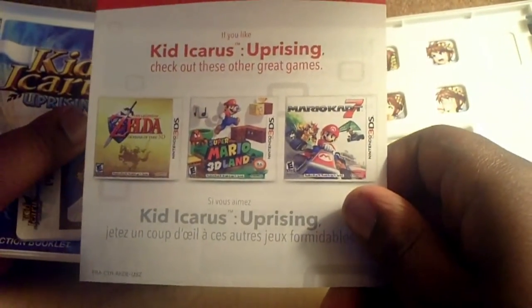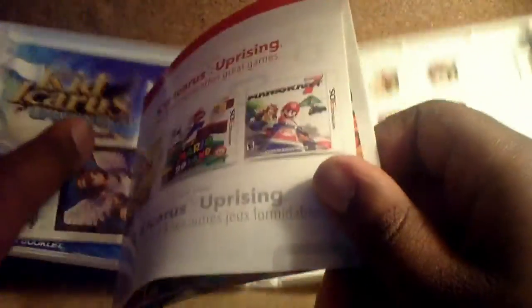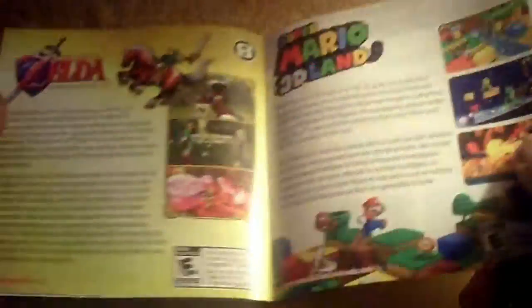It says if you like Kid Icarus Uprising, check out Mario Kart 7, Super Mario 3D Land, and Legend of Zelda. It matched with Zelda, Super Mario 3D Land, and Mario Kart 7. Pretty cool.